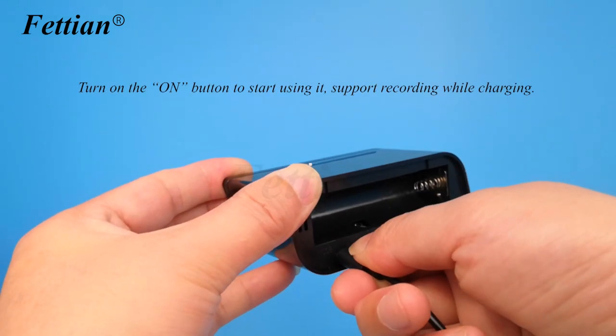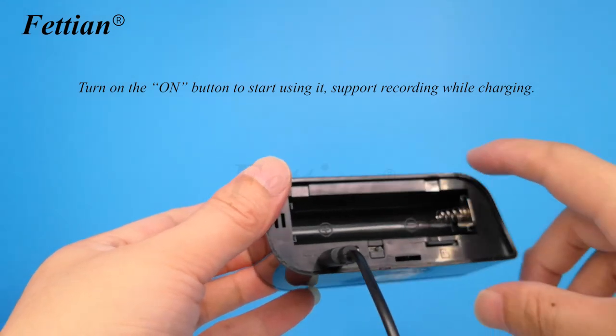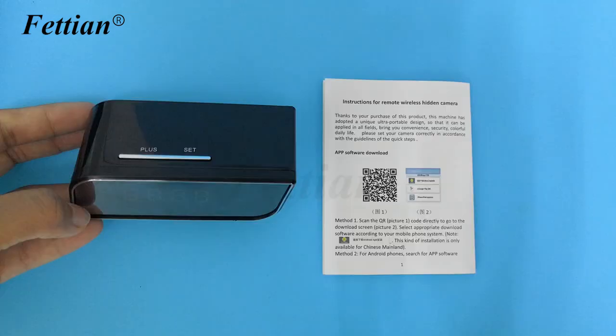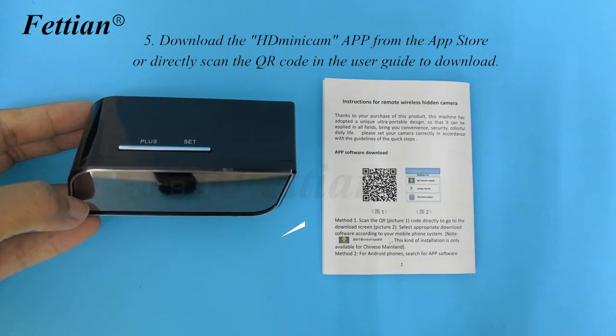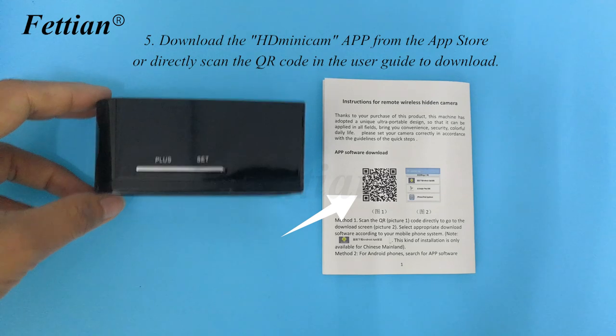Turn on the power button to start using. The device supports recording while charging. Download the HD Mini Cam app from the app store or scan the QR code in the user guide to download.